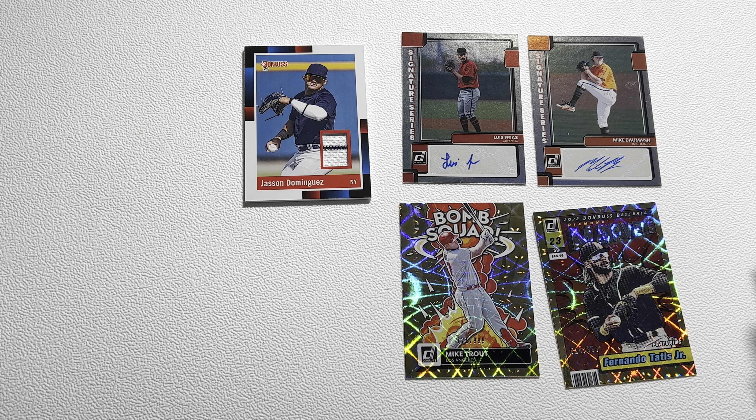We've got a Frank Schwindel on the front, Josh Donaldson, Juan Soto, Jose Ramirez, Brian De La Cruz, Matt Chapman. We've got a Kevin Smith red numbered out of 2022. Then the next pack: Miguel Cabrera on the back, Sandy Alcantara, Zach Wheeler, Dylan Carlson, Fernando Tatis Jr., Andre Jackson. Still no hit — but here we go, here's the first one. It's going to be a Luis Frias auto. Kind of a bum auto since it's not really a big name, but it is a sticker auto.